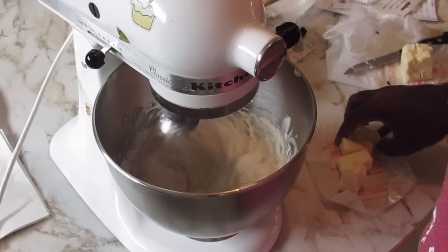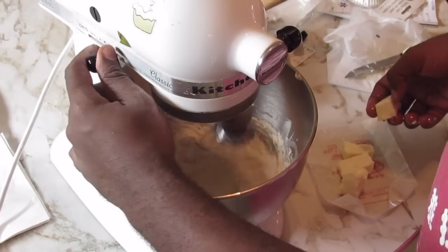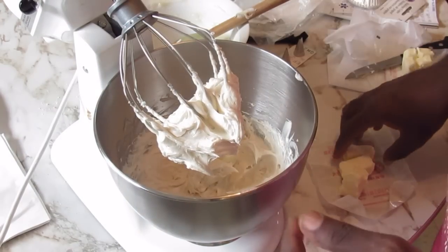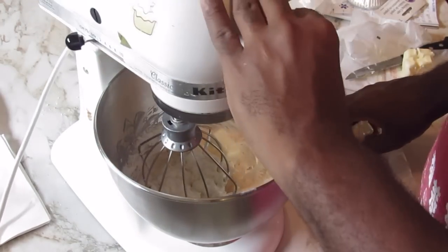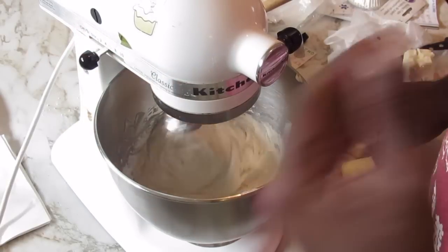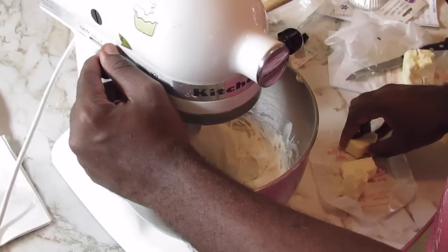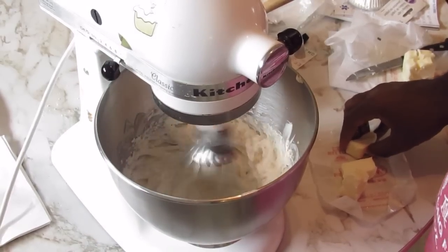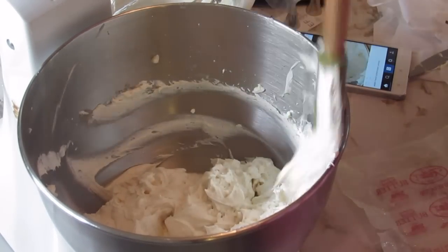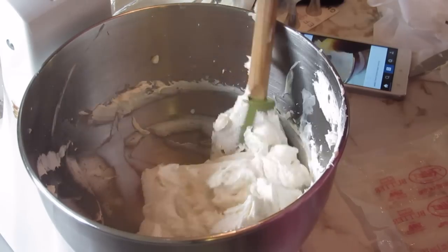I just want to show you the progress of this — I'm almost done adding all the butter. I've just finished with a half a cup, and you can see it's really thickened up a lot. When you taste the initial mixture it's going to taste very sweet, but because of the butter it's going to lighten the flavor a lot. So this is it. I'm going to let this sit in the fridge for a few minutes to firm up a bit so I can pipe it onto my cake.